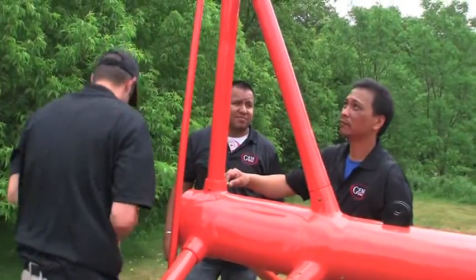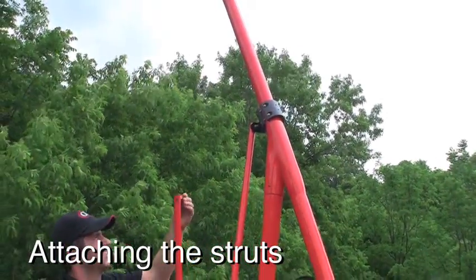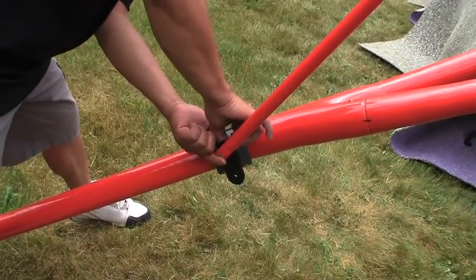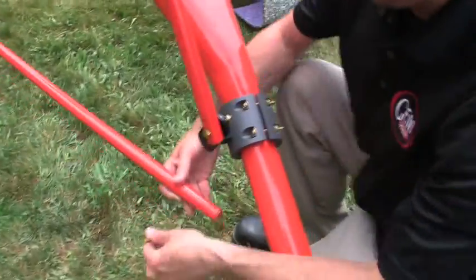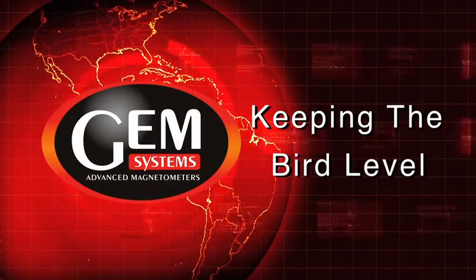By now we have completed about half of the assembly of the bird. We are moving on to assembling the struts that support the pods while they are in flight. The support clamp is pre-shipped on the arm and you keep it loose during the assembly so that you have some slack to position the support rods. Each strut is positioned and secured. During flight we do not want the bird to be tilted to one side, and we can use these three support rods with the clamps to adjust the bird to make sure that it's flying level.